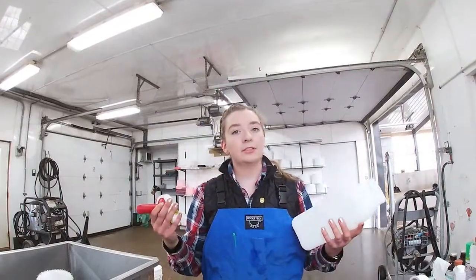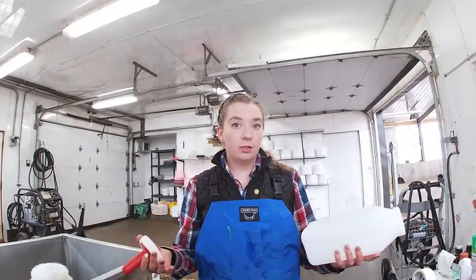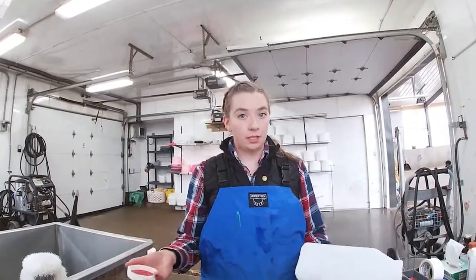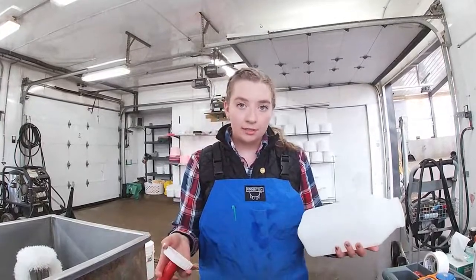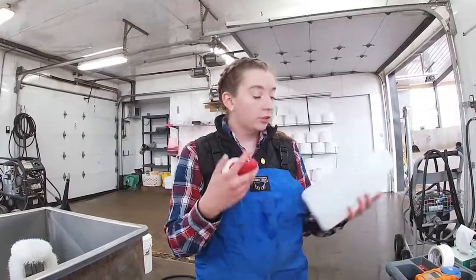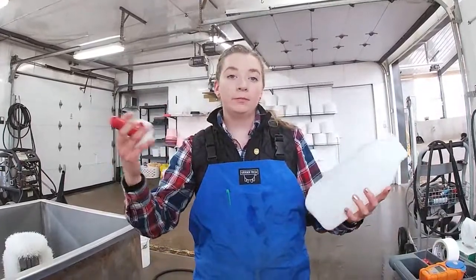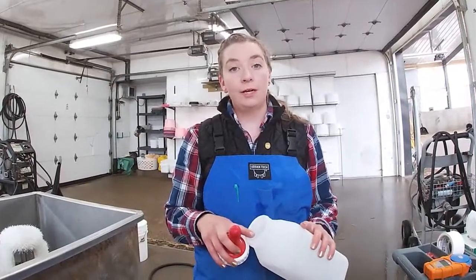Eight to twelve hours after the calf has gotten her first gallon of colostrum — and this is only for the heifers — they get a second feeding of colostrum. So we fill the bottle up, and the same concept applies. We try to feed according to the Brix refractometer at least 22% and above, and the temperature has to be between 105 and 110.